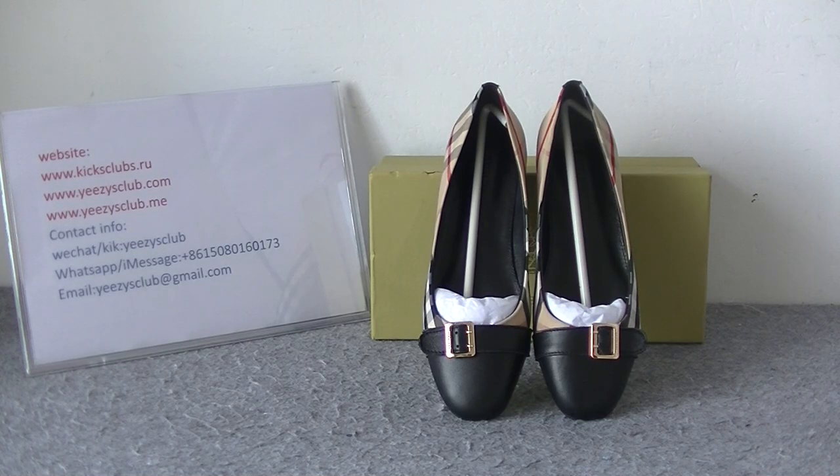What's up YouTube. Welcome to my channel. This is Lydia from King's Camp Store. Today I will show you women's shoes of Burberry.